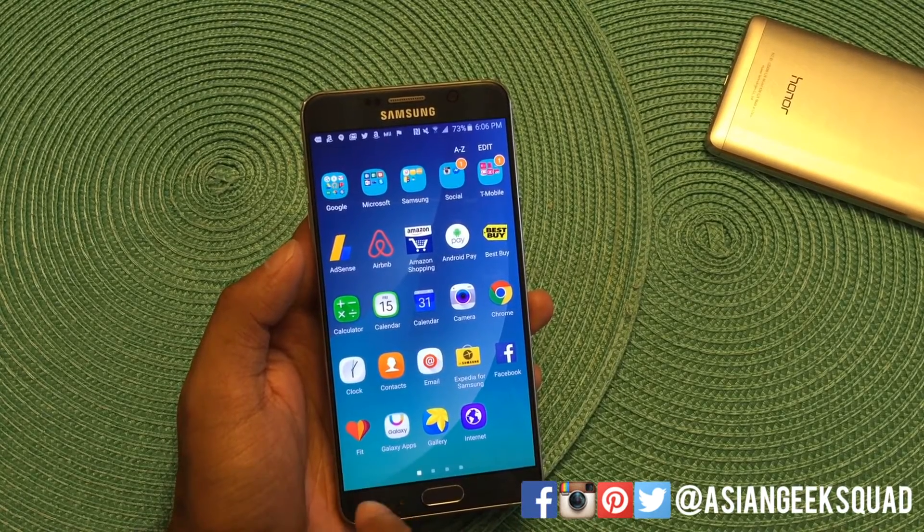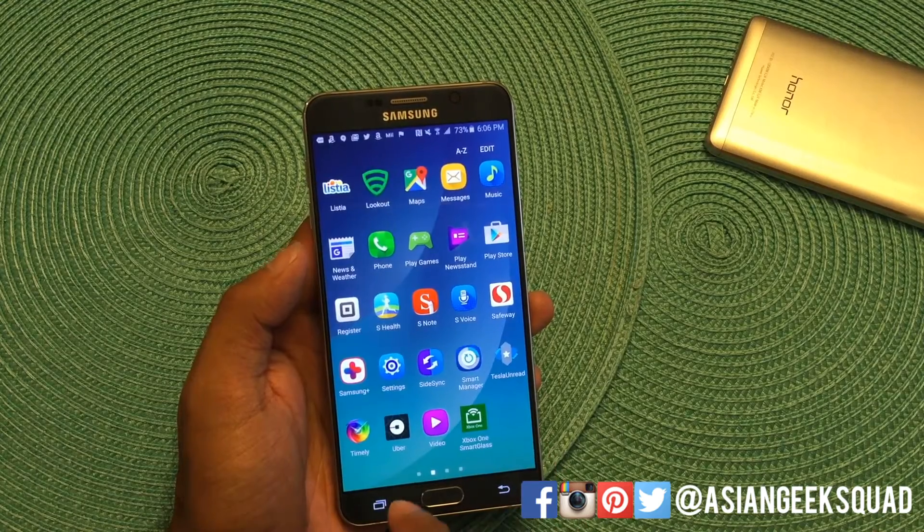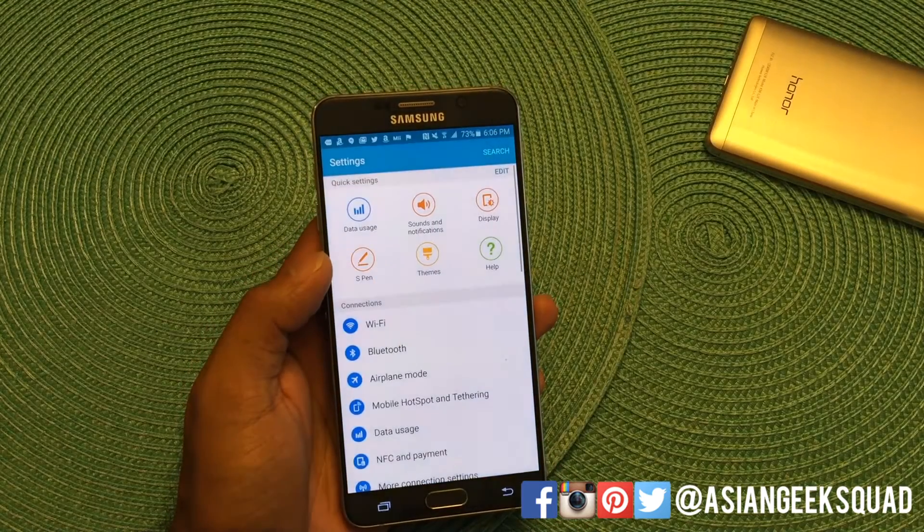Aloha everyone, this is Max with Asian Geek Squad and today we're going to show you how to reset your Samsung Galaxy Note 5.